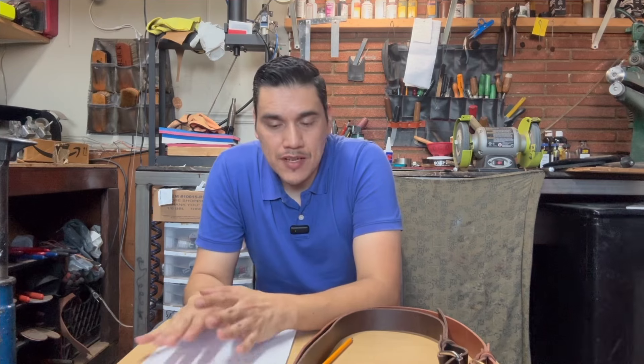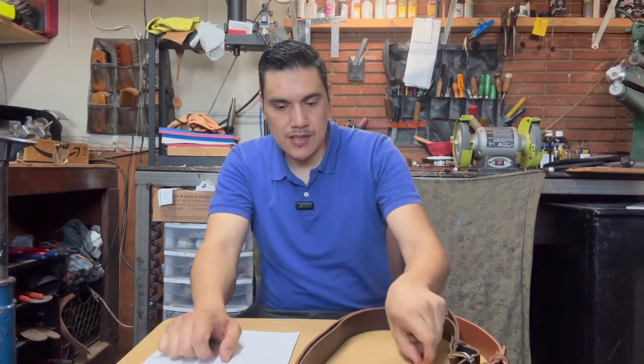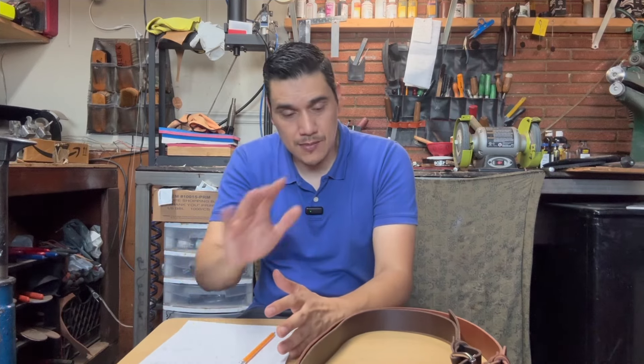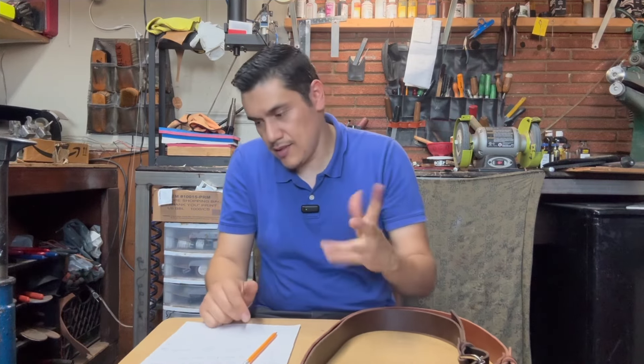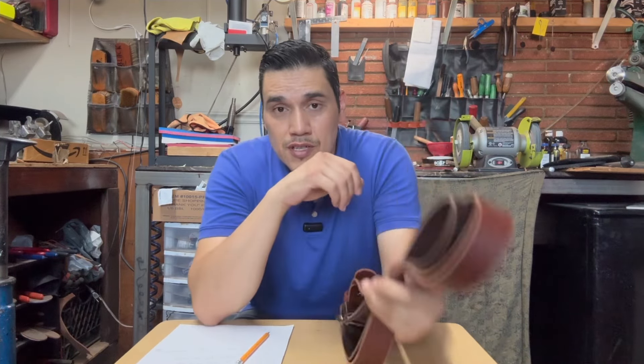Un saludo para todos, de verdad para todos. Como comenté hace dos o tres semanas, había comentado que iba a hacer un giveaway de verano, y parece que sí dije que iban a ser unos cintos. Vamos a rifar tres cinturones.